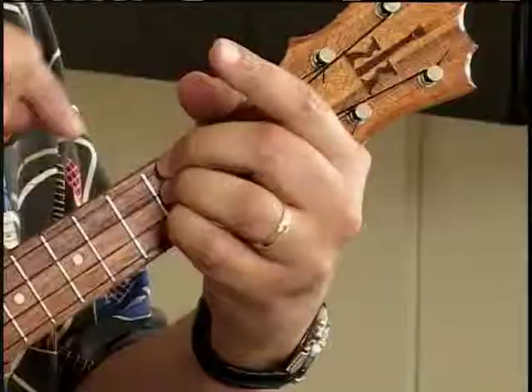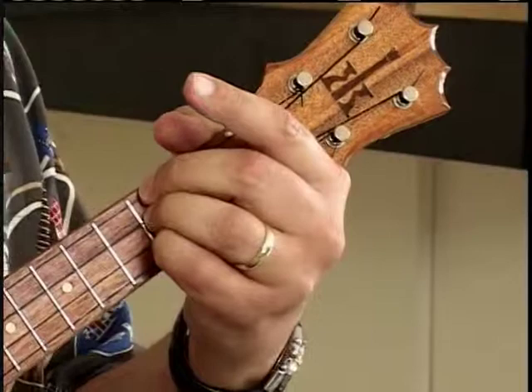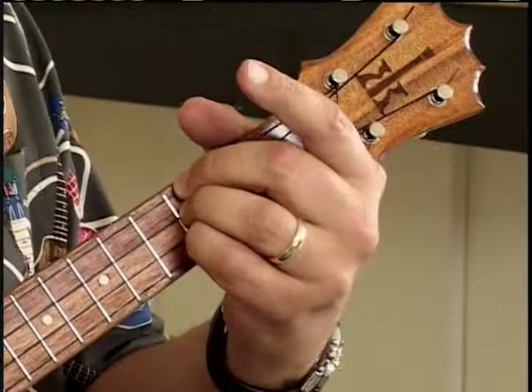There are a few ways to do a D chord. The way that I like to do it, perhaps because I come from guitar originally, is to simply run the last three fingers of my left hand right down the second fret. Starting with G, then C, then E — those strings — I'm running my second, third, and fourth fingers, or middle, ring, and pinky.